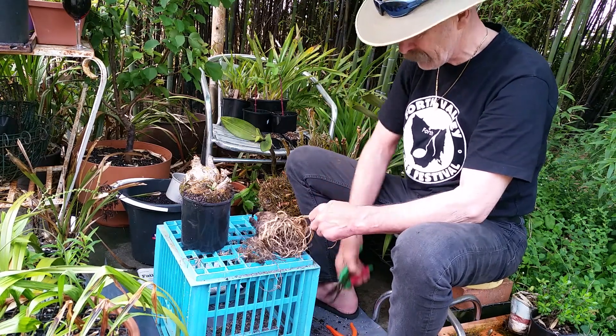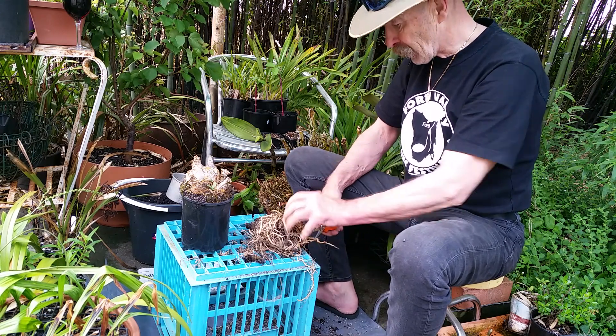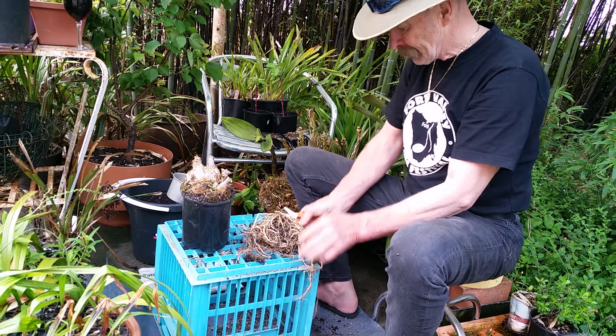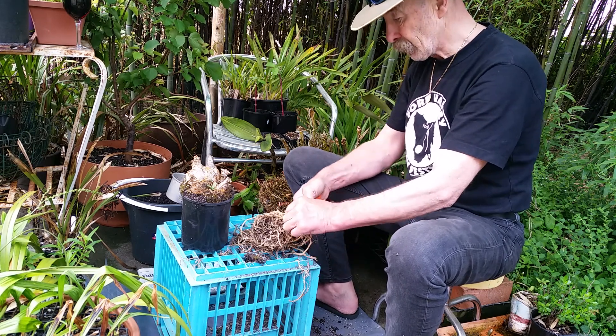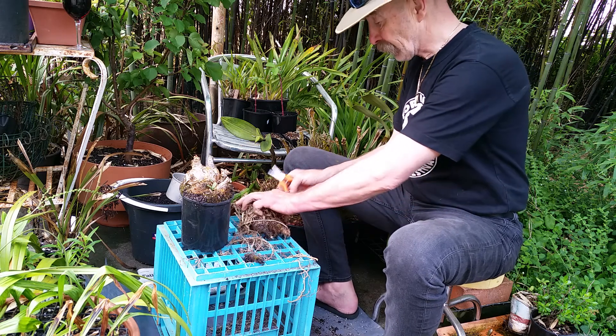So we'll just give it — that's not sharp enough, that's another job. Sharpen the secateurs. Maybe I'll do a YouTube how-to on sharpening secateurs.